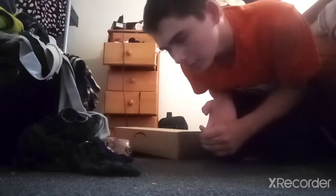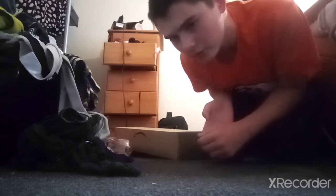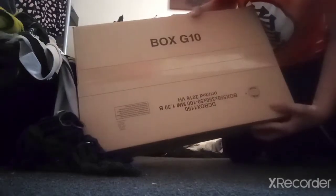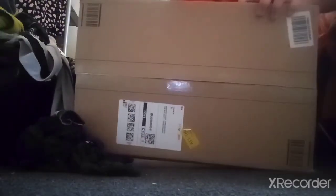Hey everyone, Stealth Gaming here. You can see my face. This is going to be a very different video compared to what I normally do, like Among Us. As you can see, there's an Amazon box. I'll show you that — it's actually an Amazon box.